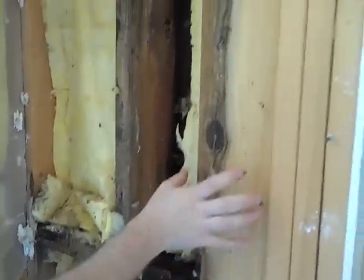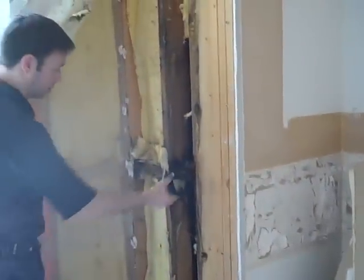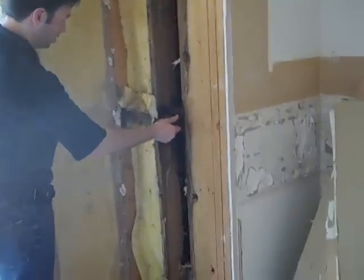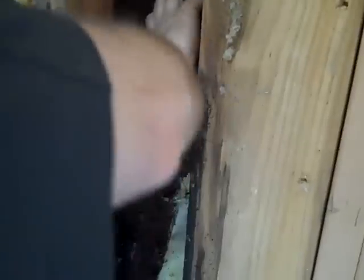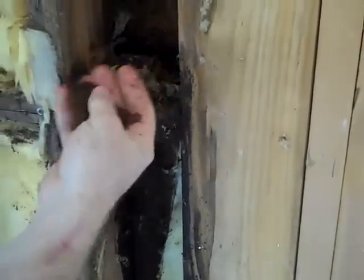Again, another terrible install of this insulation — there's basically no insulation behind this 2x6 here. But because of this leak, you can see this stud in here: this OSB sheathing is totally rotted. Look at that — that's your OSB sheathing after being soaked for who knows how long.